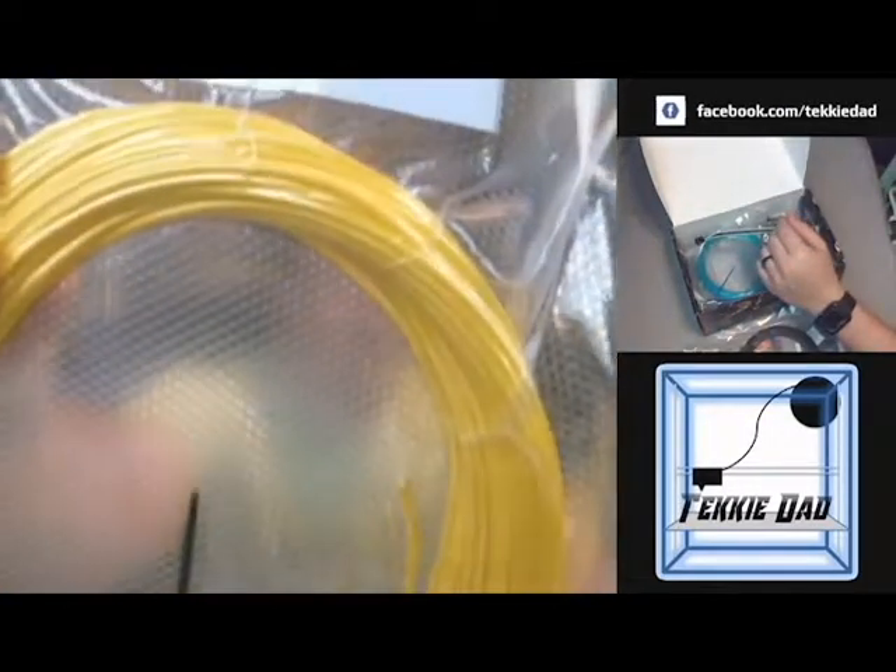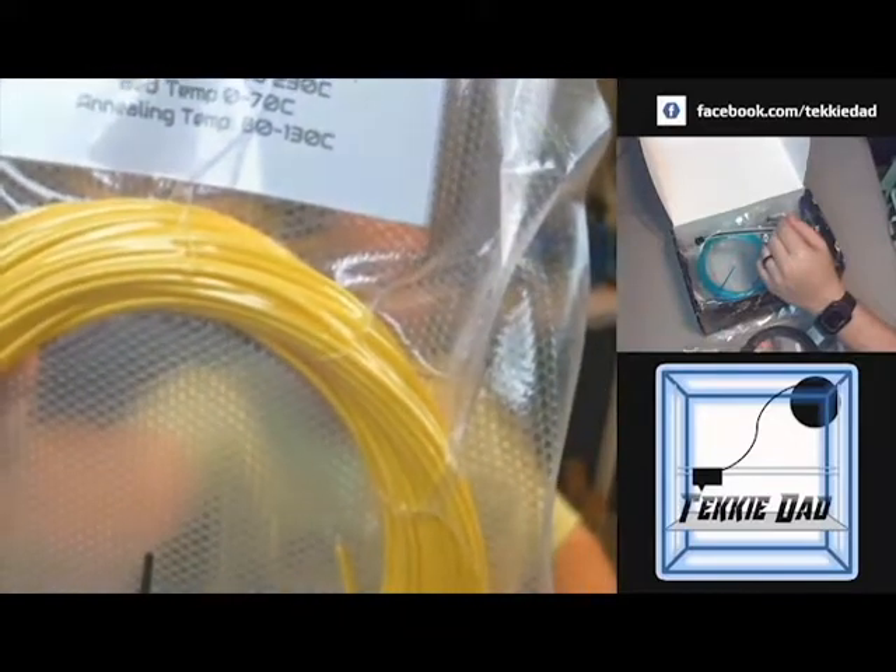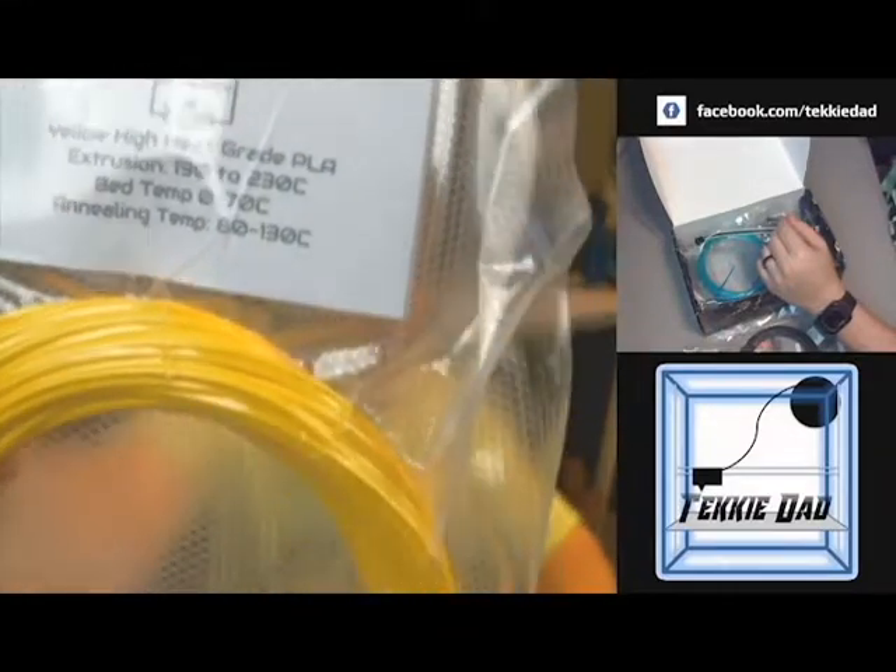We have yellow high-heat grade PLA, extrusion 190–230, bed temp optional at 0–70. It actually has anneal temperatures of 80–130, so essentially you could put this printed object into an oven at a lower temperature and make it a little bit stronger than just normal PLA. This is from U.S. Monofilaments. It's got a nice, deep color — a nice yellow.